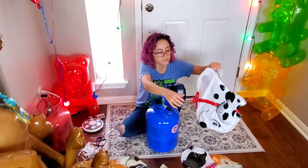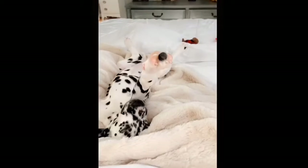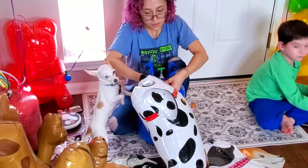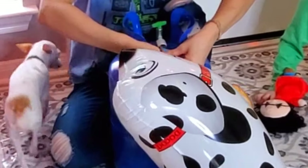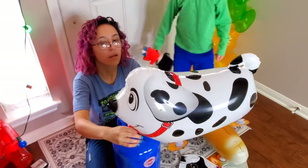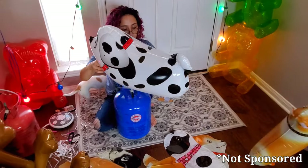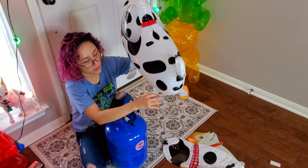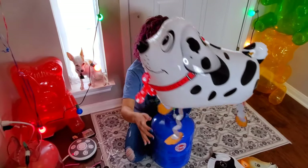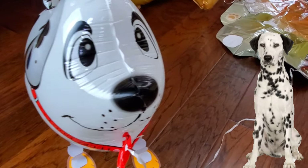We're going to do the Dalmatian next. I've never met someone who owns a Dalmatian — I don't think I've ever even seen one in real life. This one is a little bit more plasticky and the other one is more like traditional mylar foil kind. We got these balloons on Amazon. We're tying a string to the front — all the balloons have a little section to tie strings to. These would be so awesome as party favors. Look how cute it is — look at the little face!